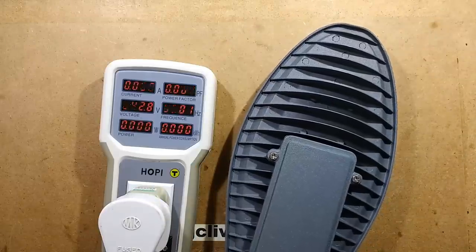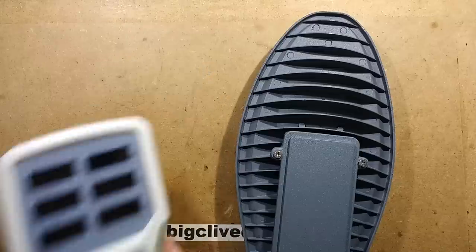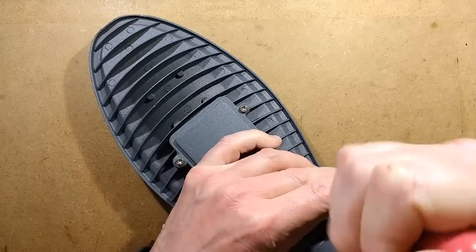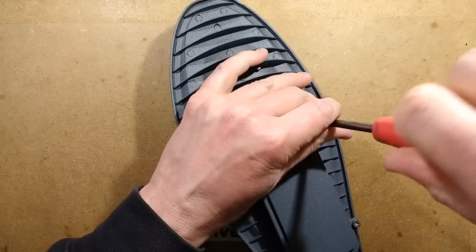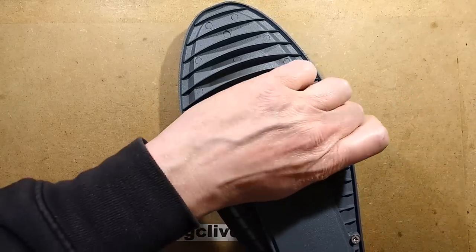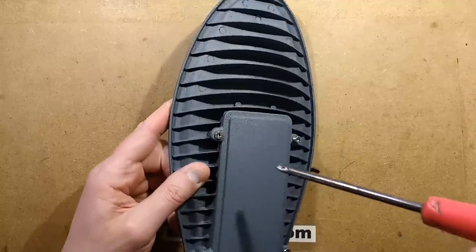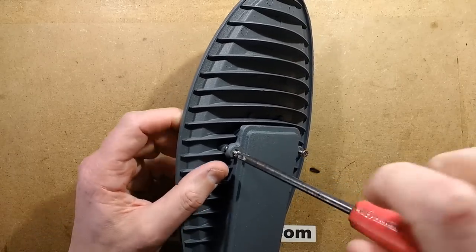That's pretty close to the specification of a 30 watt light. Let's open it — disconnect and unplug those. The back will contain no surprises apart from the missing earth, which isn't really a surprise anyway. It will contain one of those little ballasts — those little drivers — which is good because it means you can easily repair the light if needed, just by putting a new driver in.